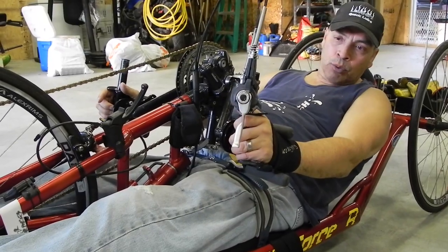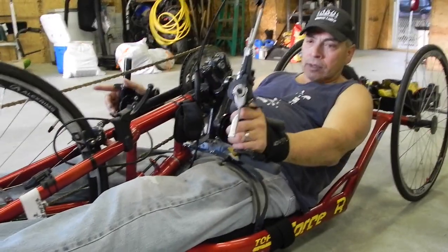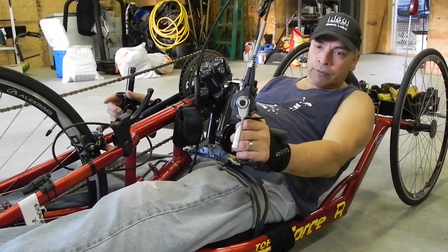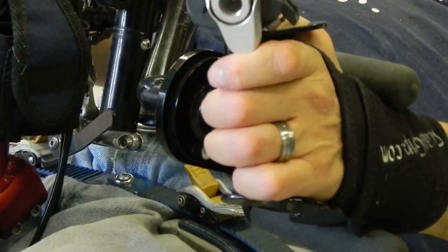Push is not as bad, but it's the pull that really affects me. That's why I use these quad grips — you've got the handles right here behind you to lock your wrist in for pulling them down. This right here is how I use the brake.